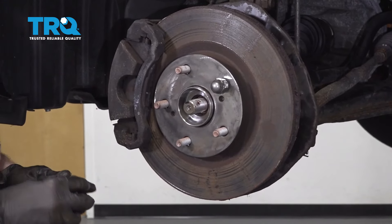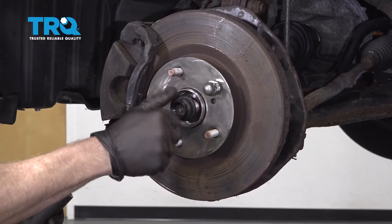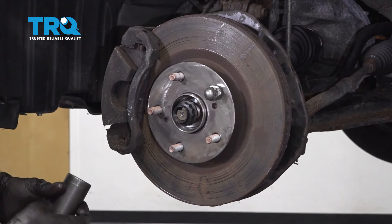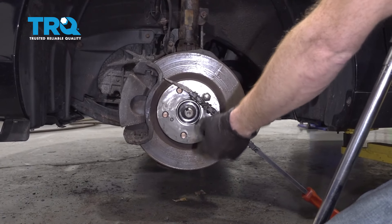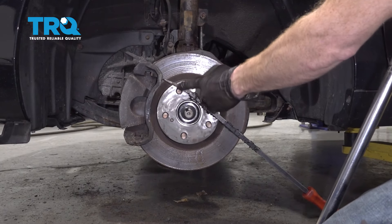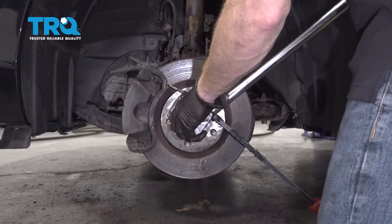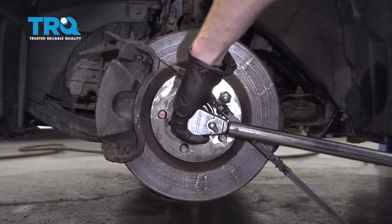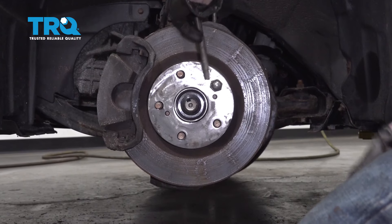Now let's put some red thread locker right on this axle and then take our brand new nut and put it right on there. Make sure you tighten it up by hand with a ratchet — after that, torque it to manufacturer specifications, but don't use an air gun because you could potentially damage your bearing. We're going to torque this to 217 foot-pounds. As you try to tighten this, it's probably going to try to spin — if you don't have a second person to step on the brakes, use a bar across these studs all the way down to the ground to prevent spinning. After you have it torqued, take a punch and drive this part of the nut down into that groove right there to lock it in so it can't loosen up.